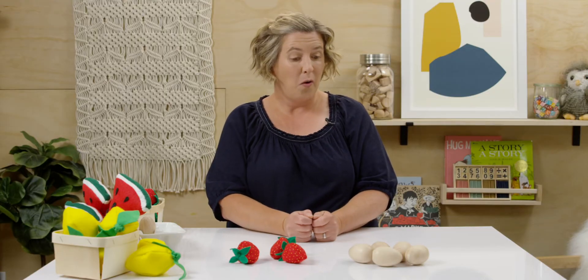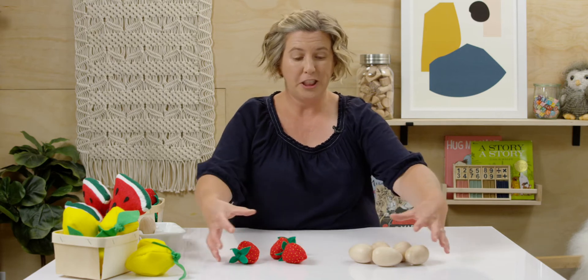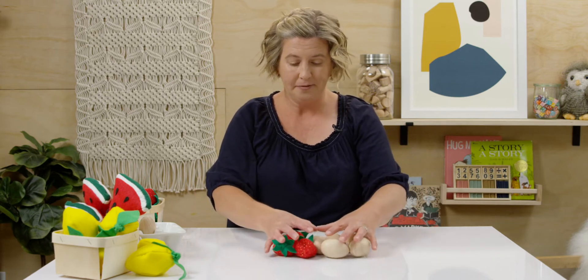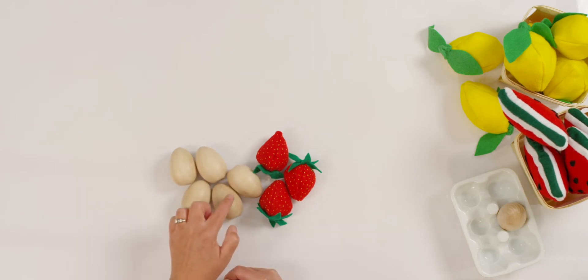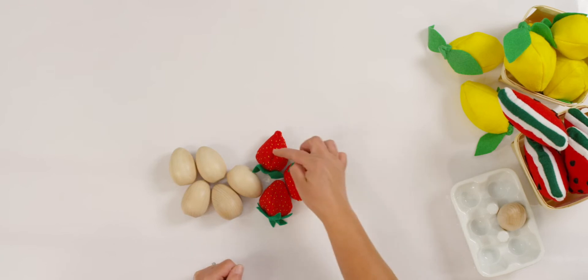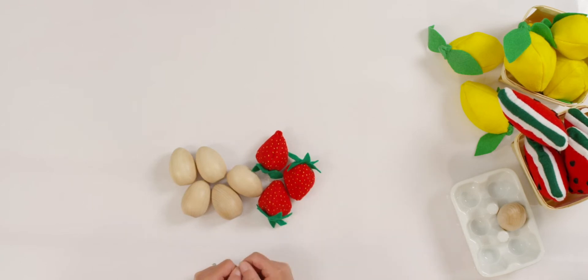So we have five and three. Let's push them all together and count how many there are. One, two, three, four, five, six, seven, eight. I had five eggs and I added three strawberries to my pile. Now I have eight all together.